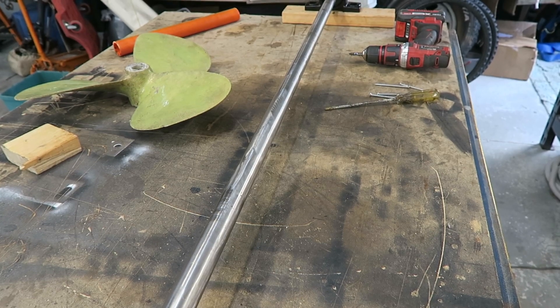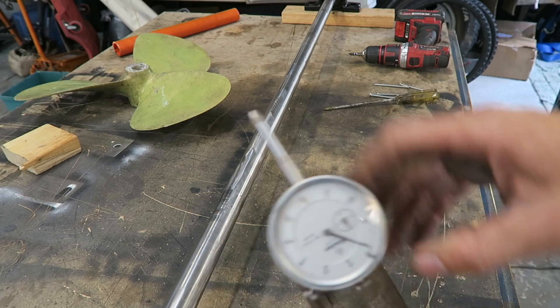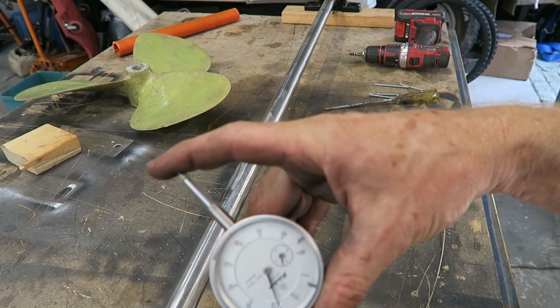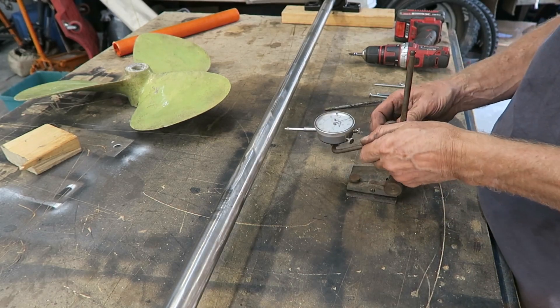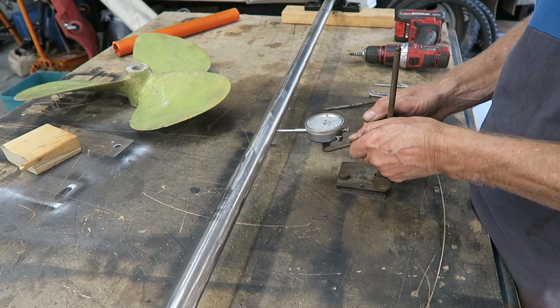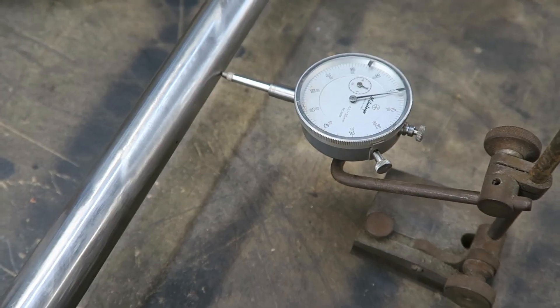Once you get the pillow block bearings installed, this is a dial indicator or runout gauge. You position this on the bench and push it up against the middle of the shaft, and it tells you whether there's any movement in the shaft.